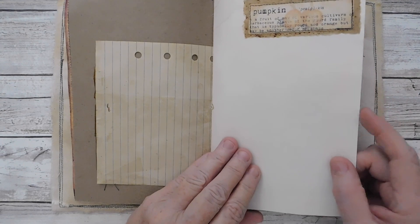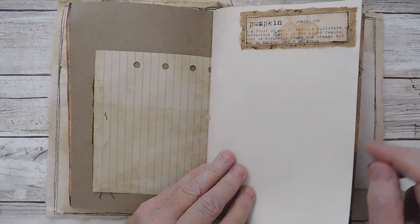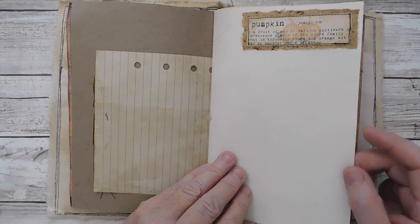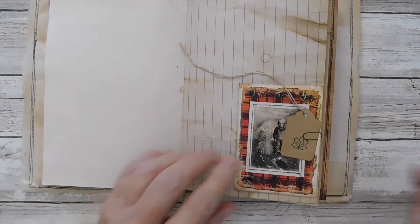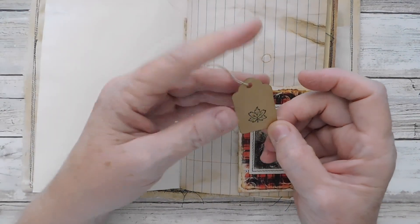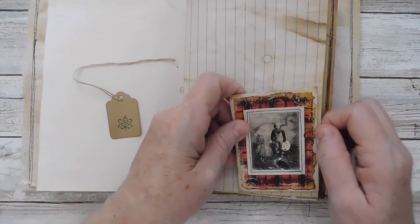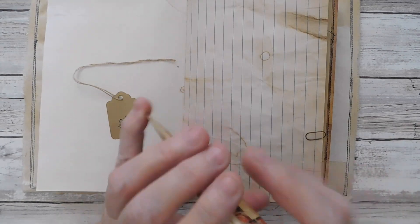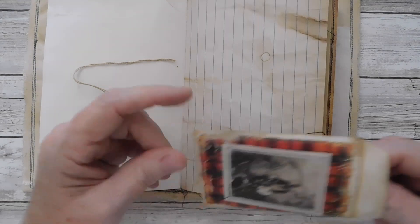There is one of the little pumpkins — it has the definition of the word there. Then I added a few of these little tags. I even have a little bit of Halloween in there, but not much, just in case Halloween was something that you wanted to record in your fall journal.